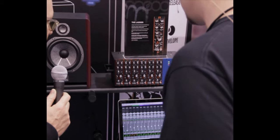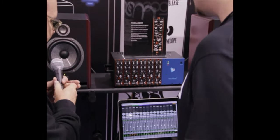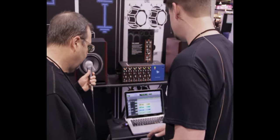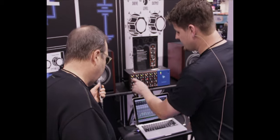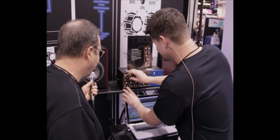Instead of talking about sound, let's listen to some. I've got a track here — I'll start with the kick drum. Hopefully people haven't turned any knobs. All right, so I've got a kick drum here.